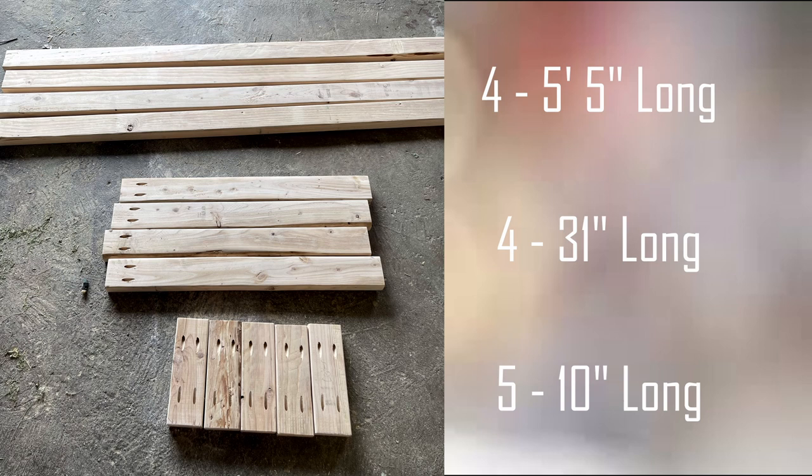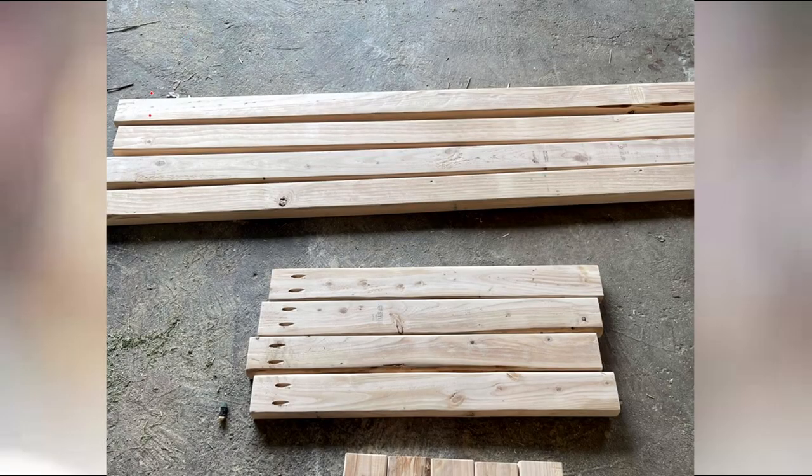The total length of my table is going to be 6 feet. We did cut 7 inches off two of the longest 5-foot-5-inch boards because we wanted them to sit inside of the frame. You'll see that as everything starts to come together.